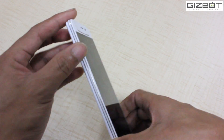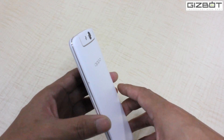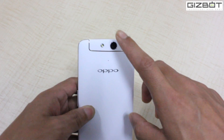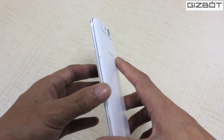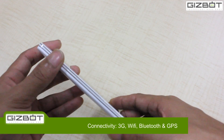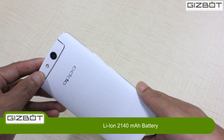Color OS is the company's proprietary UI. You have a 13 megapixel Sony IMX 214 sensor plus LED flash, and the camera has an aperture value of f/2.0. On the connectivity front you get 3G, Wi-Fi, Bluetooth, and GPS. In terms of battery, you get a 2140 mAh battery.